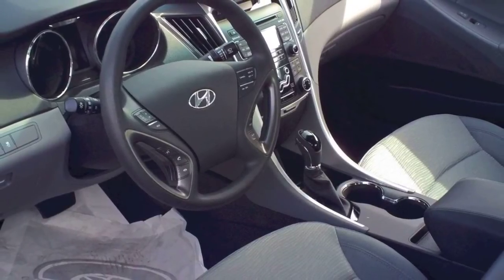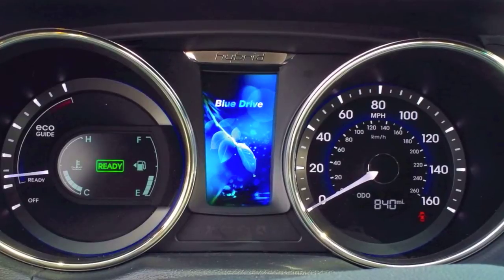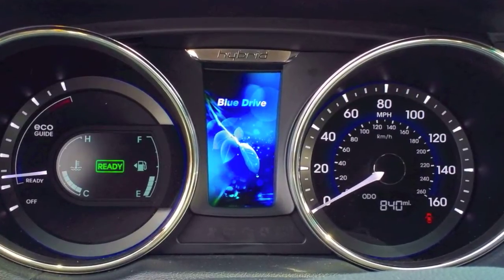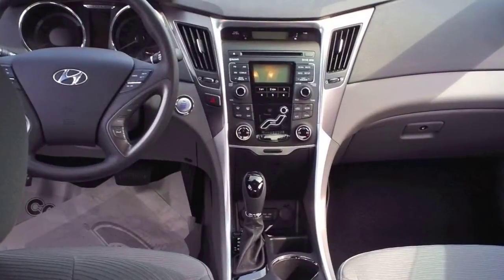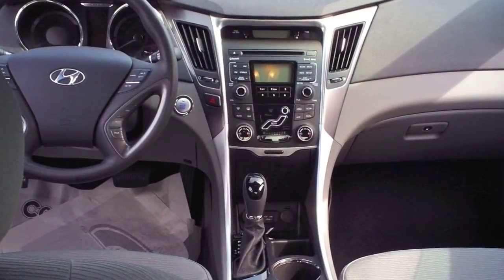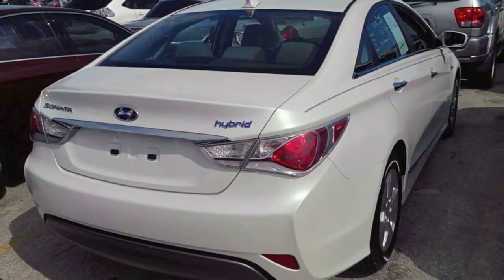It's as much as it's going to go. You don't have a tachometer either. But yeah, that's the 2011 Hyundai Sonata Hybrid.